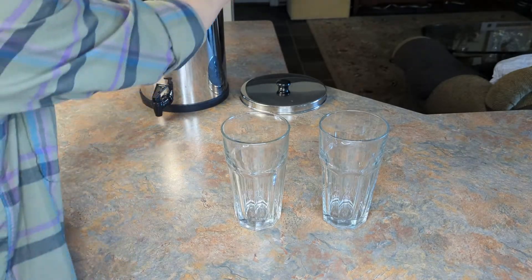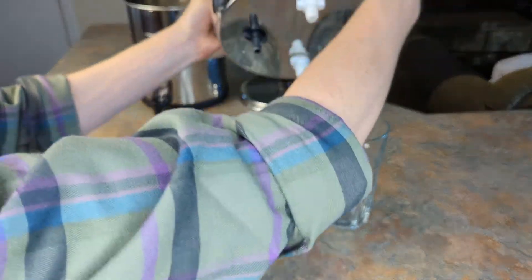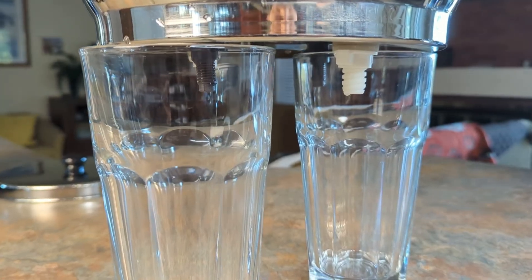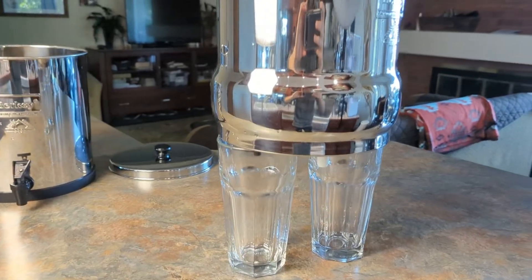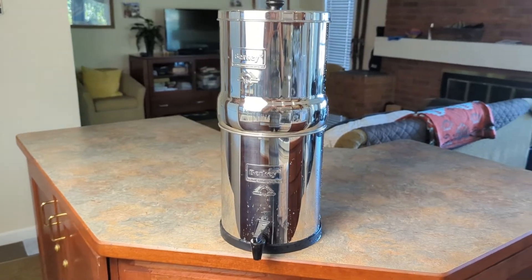Now place sturdy, equal-sized clear glass containers under each filter stem. You want to make sure that each filter stem has its own glass. This will allow us to judge the performance of each filter separately and identify those which may have issues. If you just collect the water as normal in the bottom reservoir, there would be no way to tell which filter was having issues while the others aren't, if there's one that's failing.